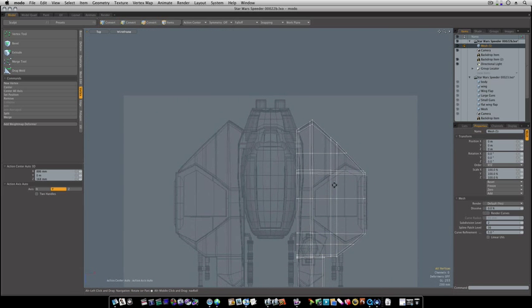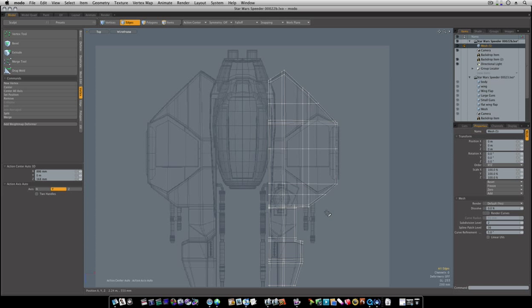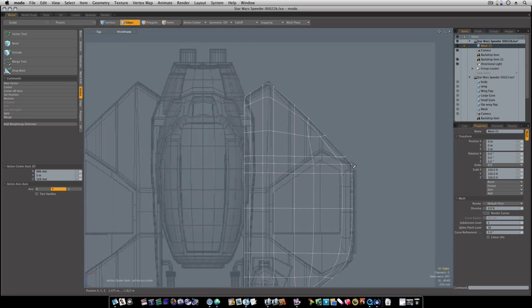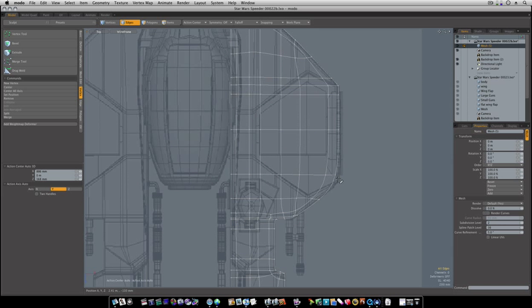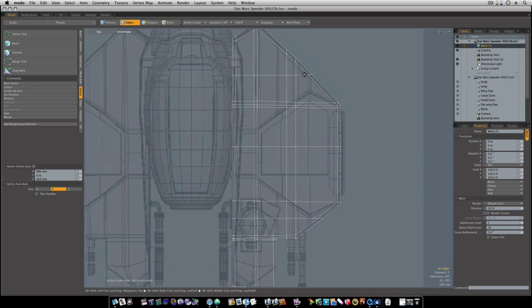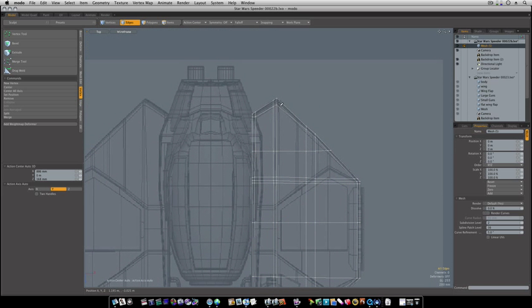Now we've gone all the way around the edge like that. The only thing left to do is go in and tighten some of this up — this needs a little tightening up here, right there. This down in here needs tightened up along with right here, so we've got to go in and add loop slices on either side of these — one here, one here.